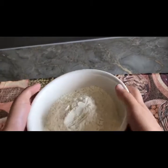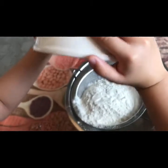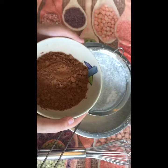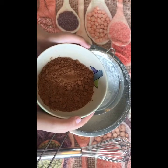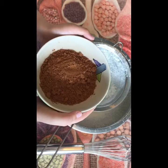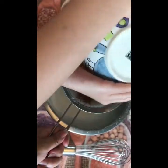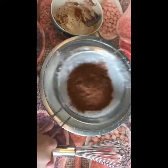First, we put the flour in there. Now, shake the sieve. Next, we put the cocoa chocolate powder. Now we shake the sieve again.